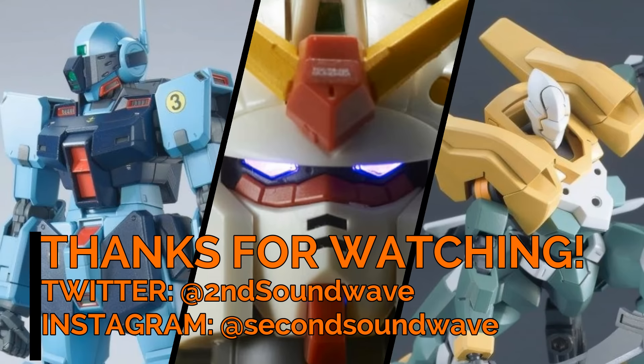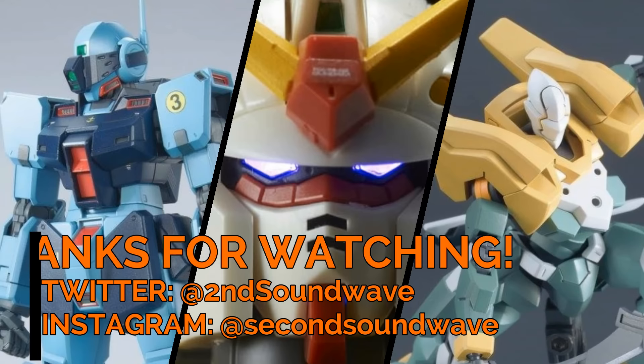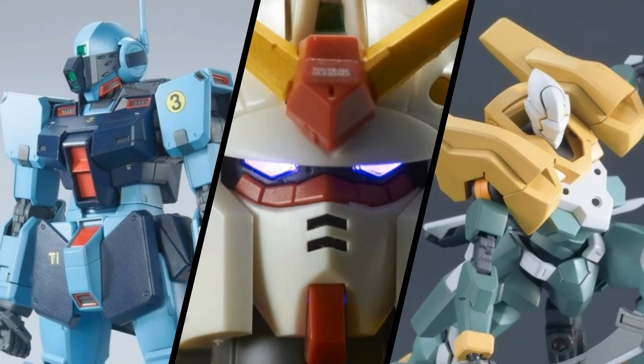But that's all the news for tonight, so leave a like if you enjoyed this video and share it around with your friends. If you're new here, please do click the subscribe button either in or below the video, and feel free to explore some of my other content by clicking through the thumbnails on the screen. I'm Second Soundwave, and I'll see you next time.